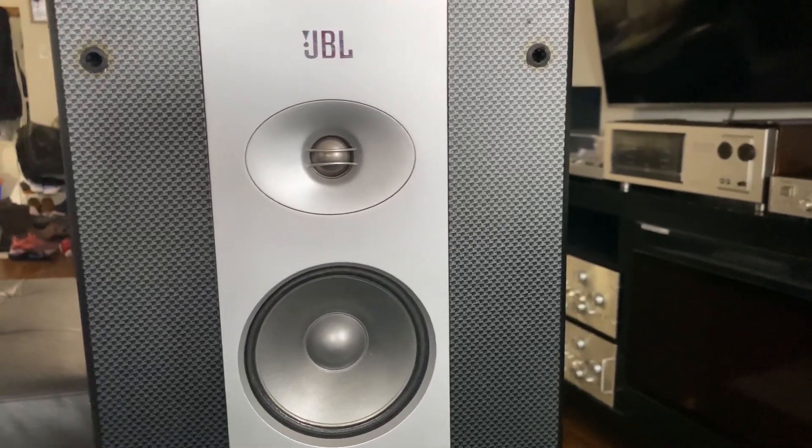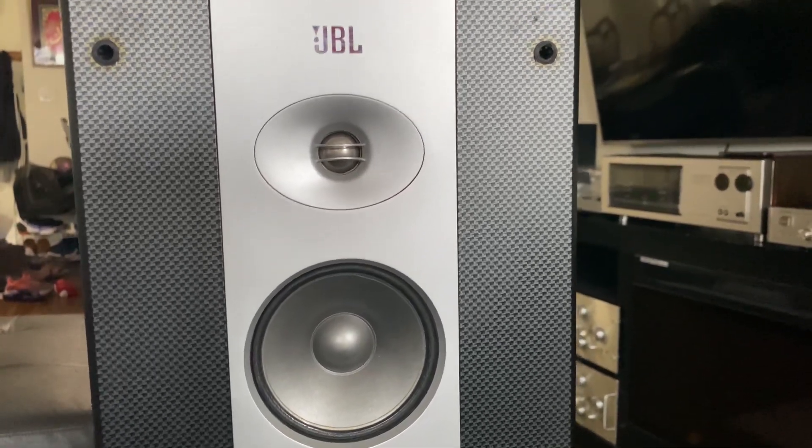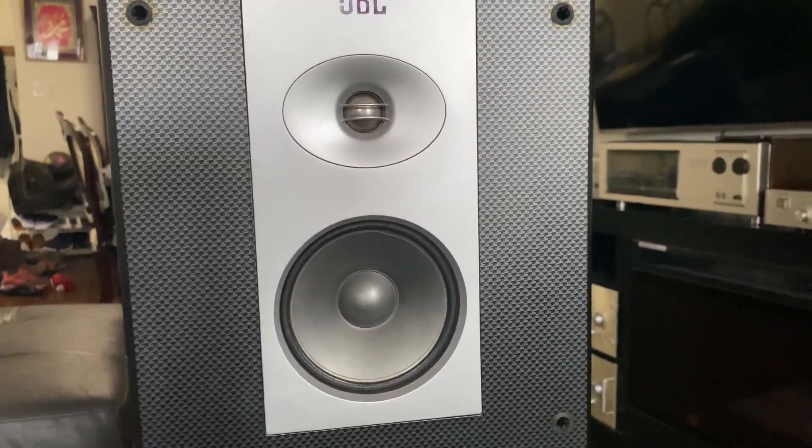Hello guys, hope you're doing well. Back from Toronto, Ontario, Canada. Today's short video is about these beautiful JBL Venus Series Stadium big floor speakers — they are old, of course.